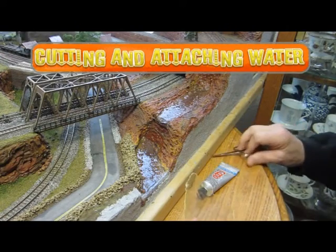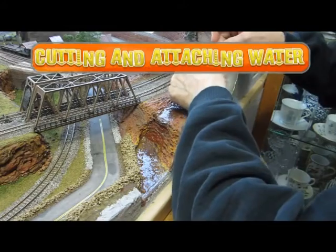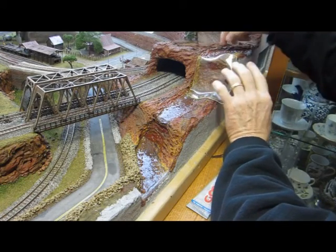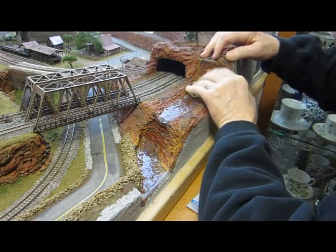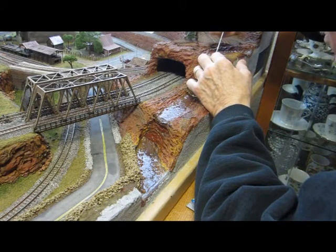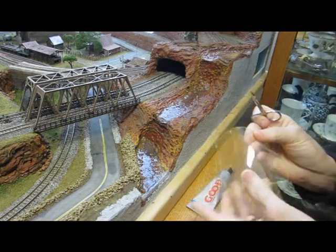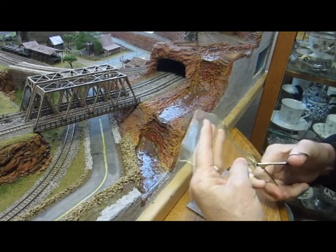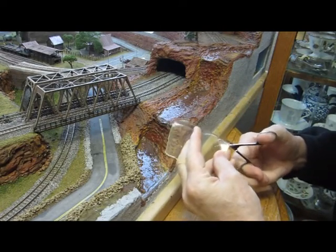We're at the riverbed. I've got some scissors and some Goop, which I will use to attach my water. I'll just lay this up here, overlapping some at the top. We want that little hump at the top to help hold the realistic water in when we pour it. I'll make a little snip there and a snip down here. I probably should have used some longer scissors, but these will work.